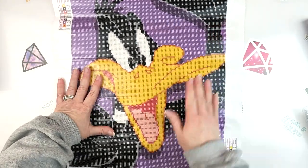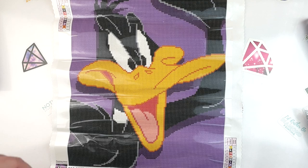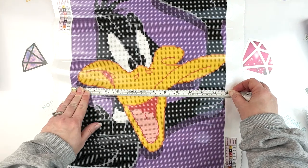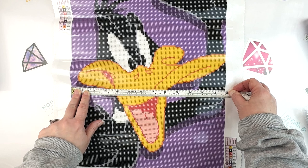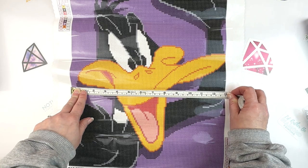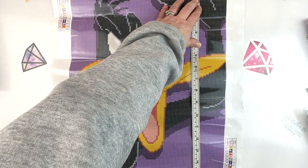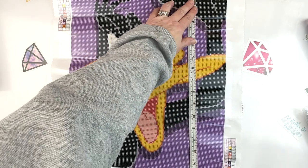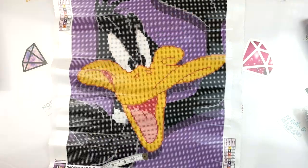It says 13 by 15 inches or 32.8 by 38 centimeters, so let's measure. It's right at 13 — we know from my framing video this can be a little off — I'm getting 32.8 millimeters. And then the other way I'm getting about 37.8, maybe a smidge under 15, but close enough. We do have our schematic on both sides with our DMC codes, which is good.